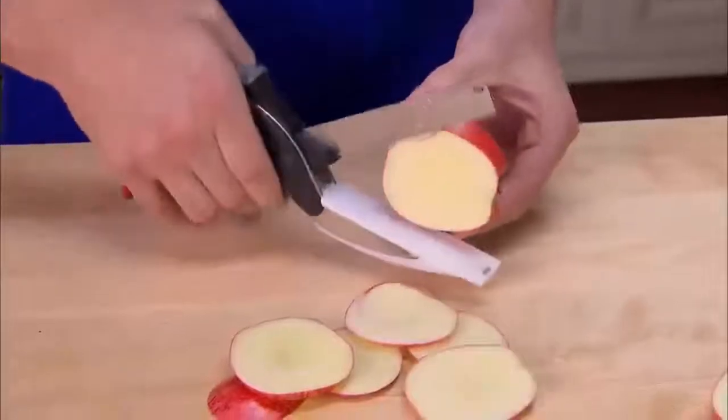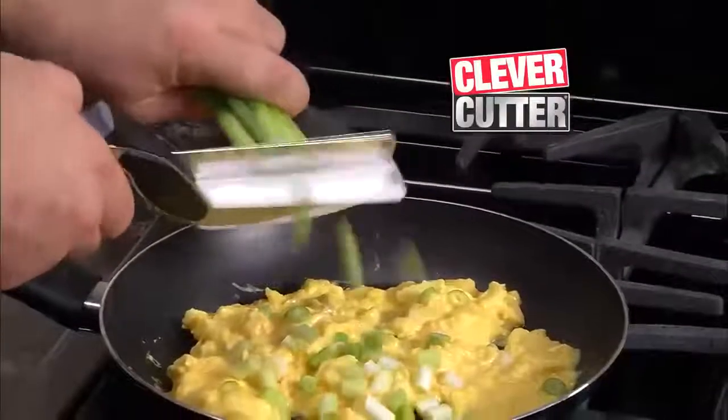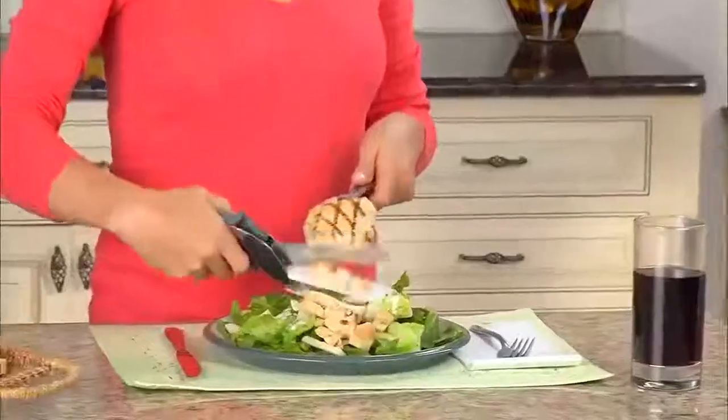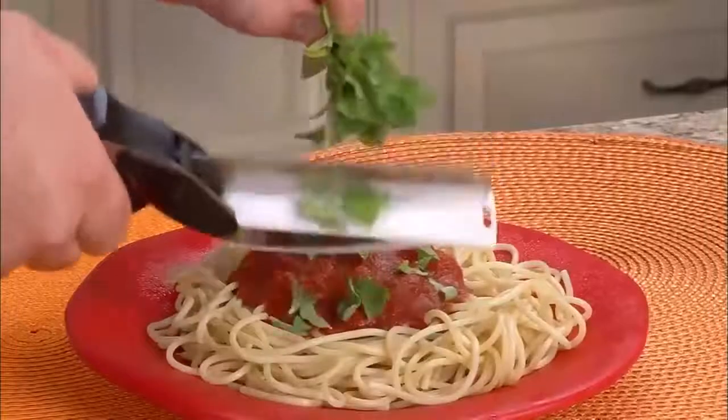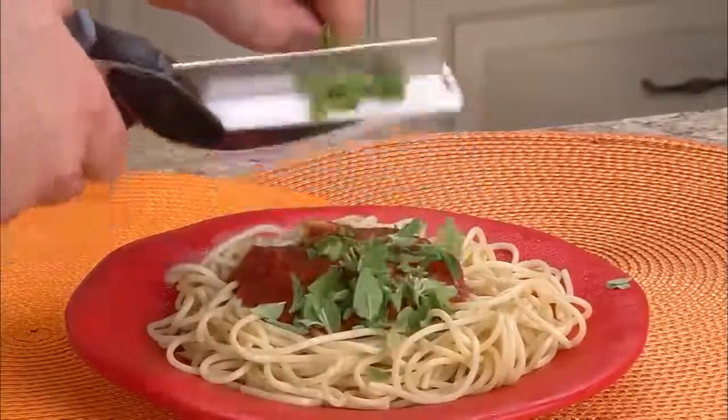Wide enough to slice apples. Top eggs with veggies for a healthy, egg-cellent breakfast. For lunch, carve a classic chicken Caesar salad. Slice steak in seconds for a quick, delicious dinner. Garnish your favorite dish with fresh herbs for meals bursting with flavor.